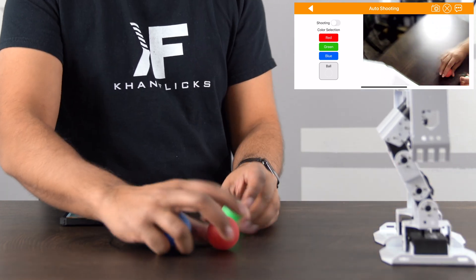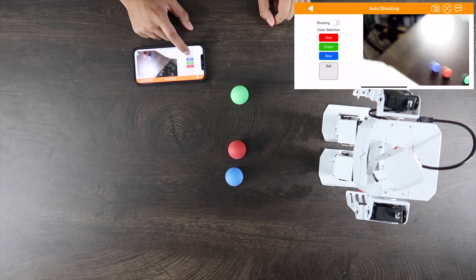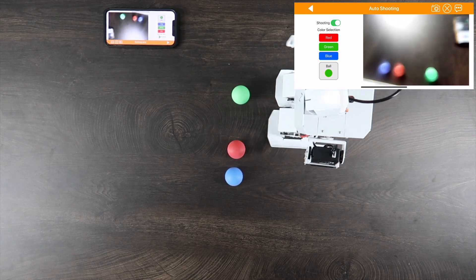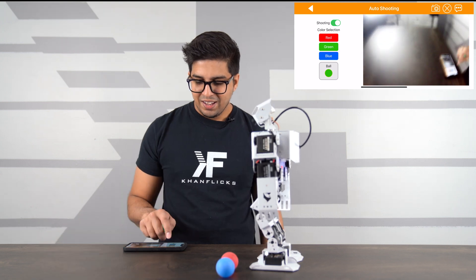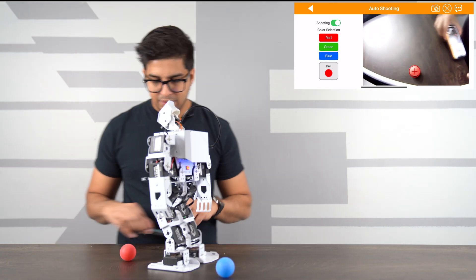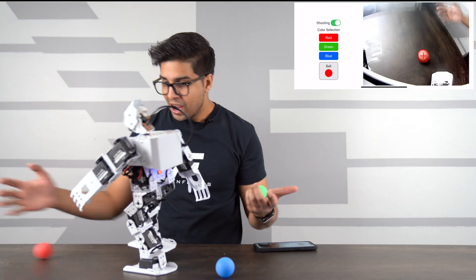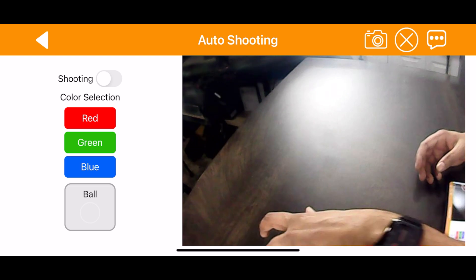I placed three balls in front of the robot so it can see the different colors. I selected the green ball and hit shoot — the robot made its way to it. Then it spotted and kicked the red ball as well. That's actually pretty good; it's quite spot on in its ability to kick the correct colored ball.